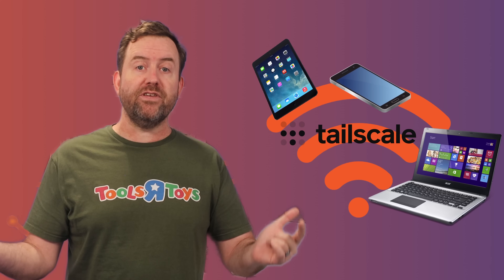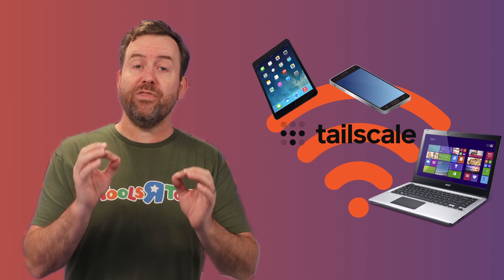What's a TailNet? A TailNet is basically a private network consisting of all the devices you've configured with your TailScale credentials. When TailScale is free for up to 100 devices, the TailNet is where all of those devices connect and talk to each other. Each device in the TailNet gets its own IP address in that private network, and you can configure which users have access to which devices and services within that same network.